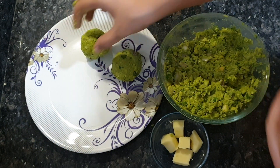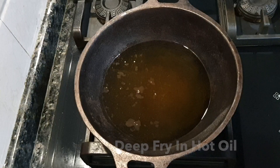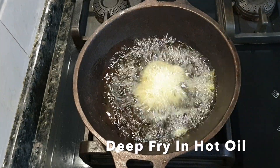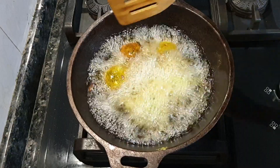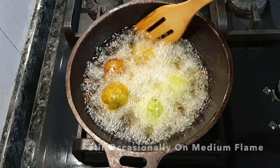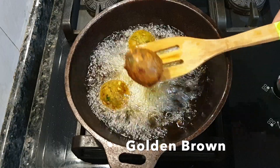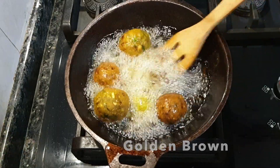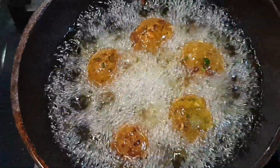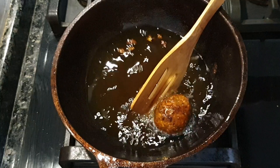We have got the cheese here and the balls are ready. Now let's deep fry them in warm oil. If you don't want to deep fry, you can put them in a little oil in a pan. The color should be golden brown. Once golden brown, remove them from the oil.